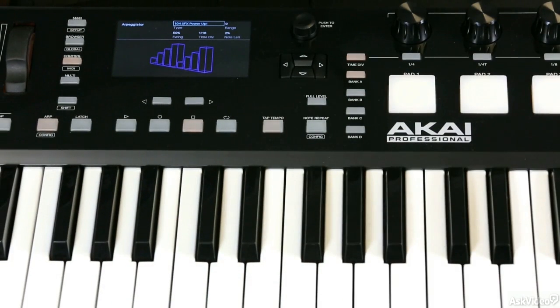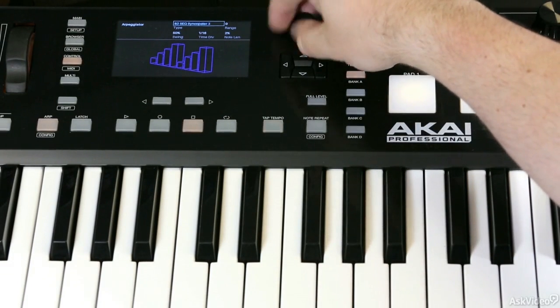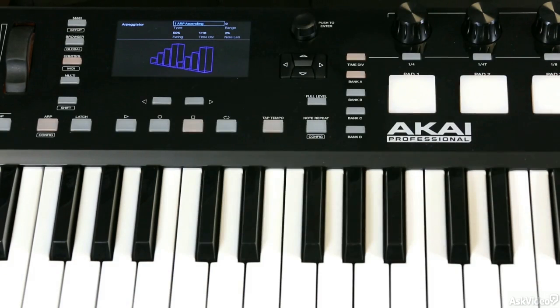So there are lots and lots of choices for your arpeggiation patterns, and that's why you might want to use the one in the Advanced instead of the one inside the actual instrument. Sometimes the ones in the instruments are pretty restrictive in what they'll do, and there are just so many different patterns and ways you can approach, customize, and configure the arpeggiator inside the Advanced keyboard itself.